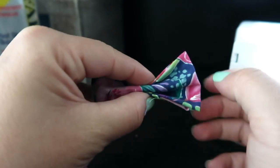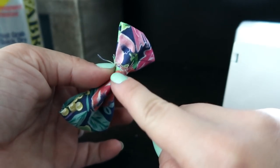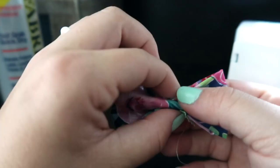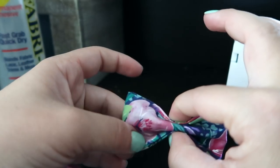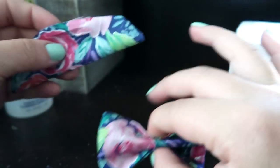If you'd like to make your life a little bit easier, you can add some fabric glue to this part right here, just so that you don't have to hold everything in place the whole time. I'm just going to skip that step, but if you feel more comfortable, go for it. You can also use a crazy glue or basically any fast-drying glue. So there we have the first part of our bow.